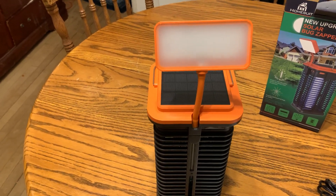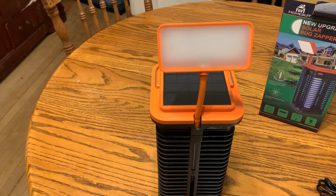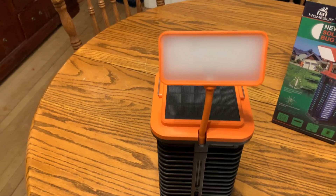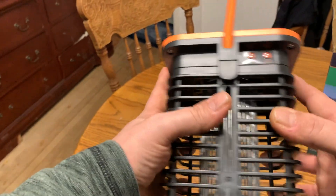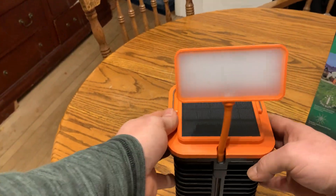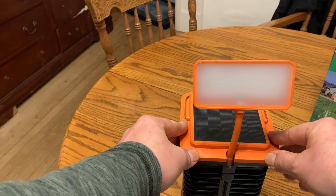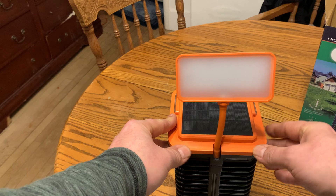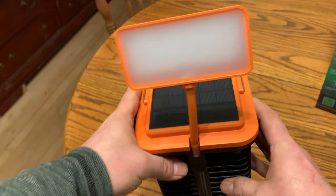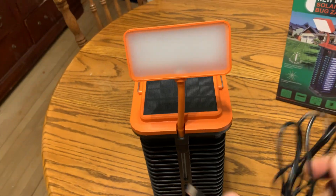Hey there, today we're taking a look at the Home Suite new upgrade solar bug zapper. I just got this gifted to me to show you what it looks like. It's a nice little product that can help you get rid of bugs — you can put it either indoors or outdoors, and it's solar powered.